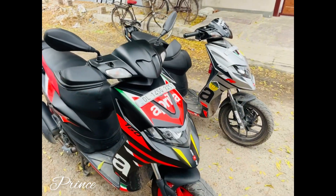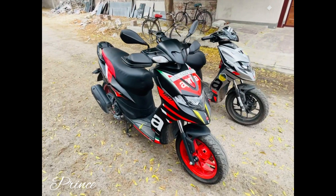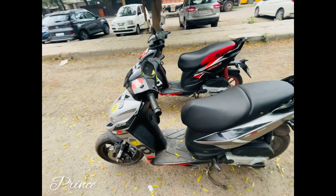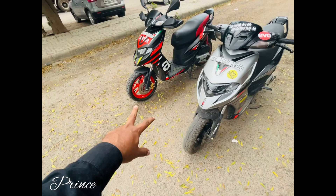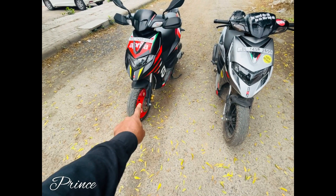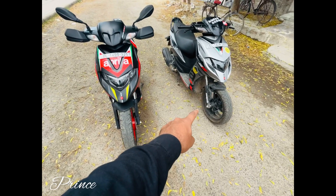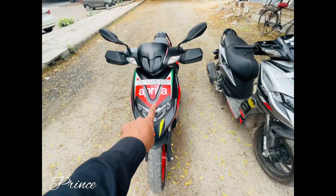It has been designed by the company. It is very big and also pretty. It looks pretty, the color is the same. It is 14 inches. You can see the alloy in the body color. You can see the stickering of the body color. You can see the alloy in the 125cc. You can see the black color, white color, and red color.